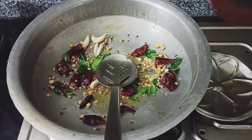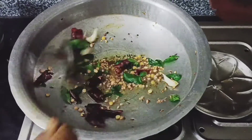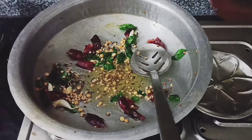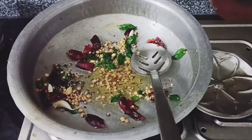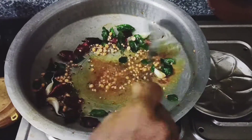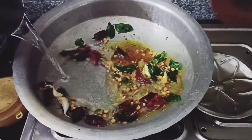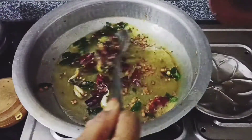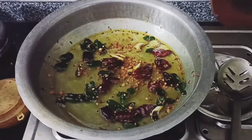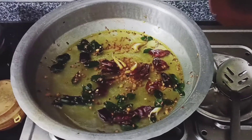Now let's start the roasting process. This is a very easy process. We will add a little bit of oil and a little bit of water. I am using lemon water at this point.